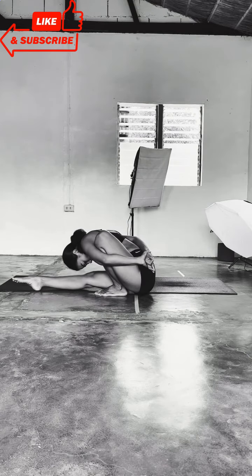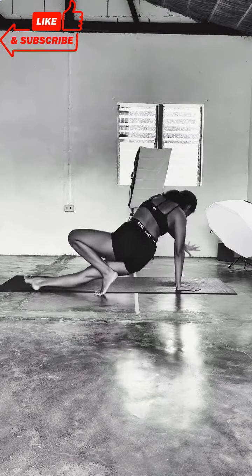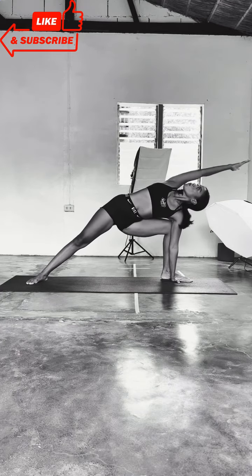Chin presses to chest, grow down, release, look forward, plant forward once more. Left foot steps at the side of your left hand.